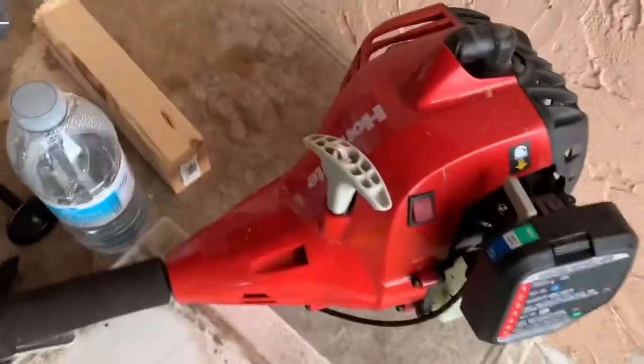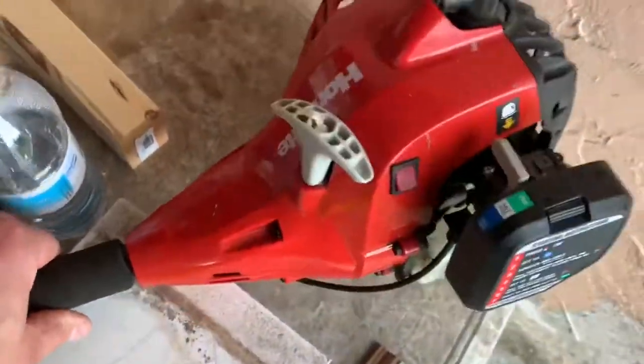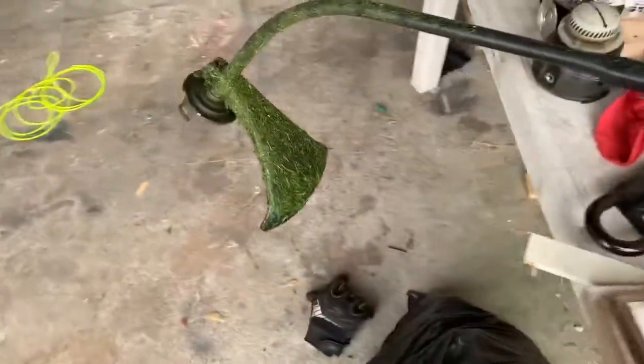Well hello, so you've got yourself a Homelite weed whacker. This is, I think, a UT-26 model, and you want to know how to reload it.